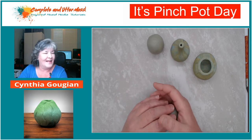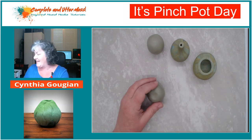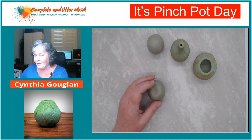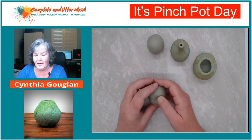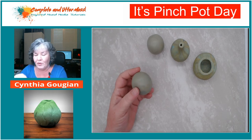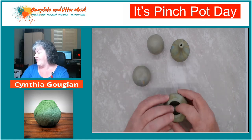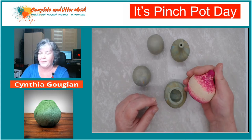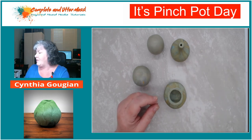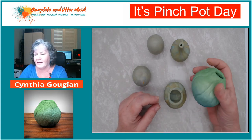Ginger Davis Allman is doing a really fun thing on her Blue Bottle Tree site - the pinch pot challenge. I've been having some fun making some pinch pots. Here's one I made - I textured it and put some alcohol ink on it after it was baked. I kind of like Ginger's stuff because it's really not like a contest; it's like, where can you push your stuff?